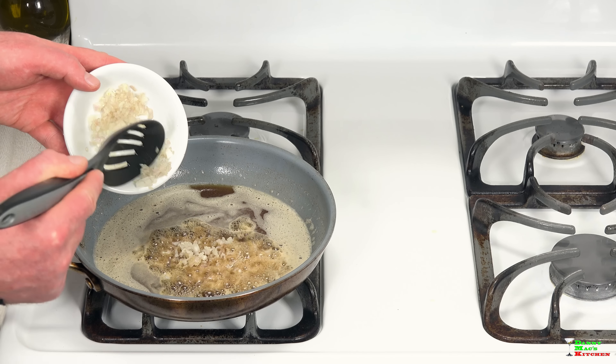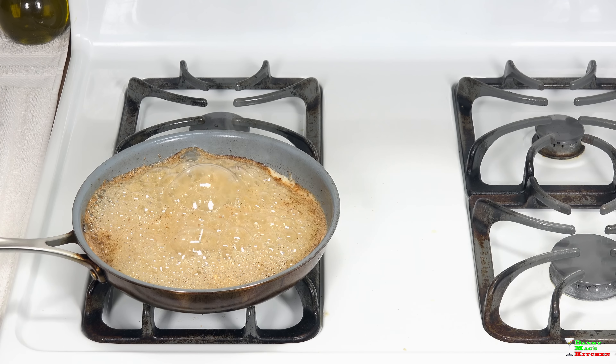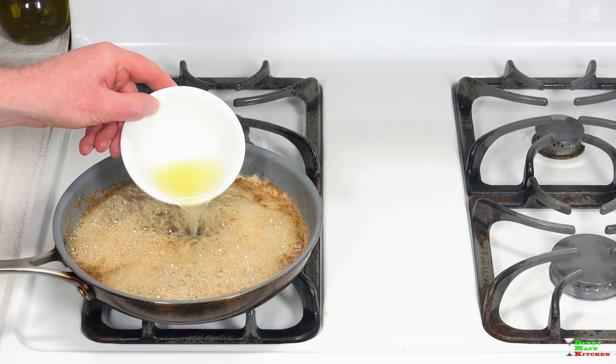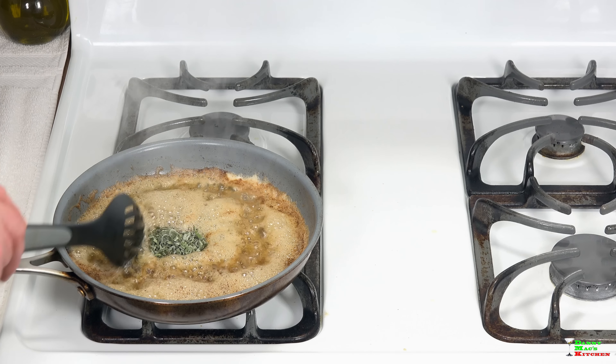Next, add some finely chopped shallots — about half a shallot — and cook for about 25 seconds. Then turn off the heat, add the juice of about half a lemon, and add some fresh chopped sage. Mix that all in.